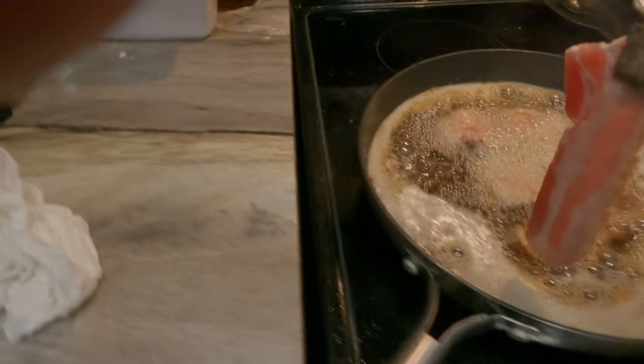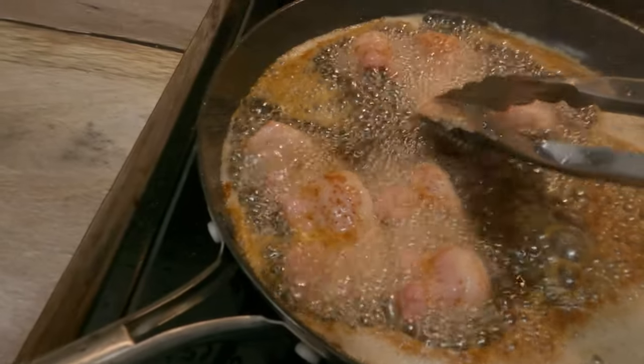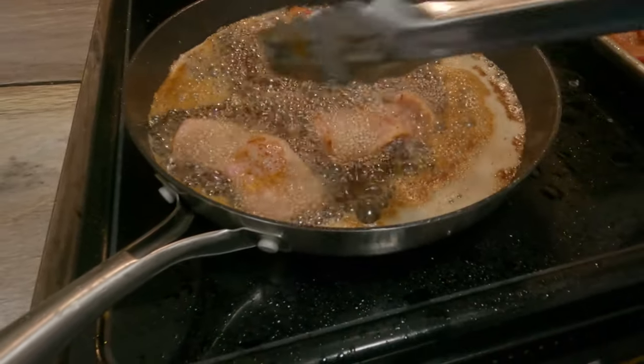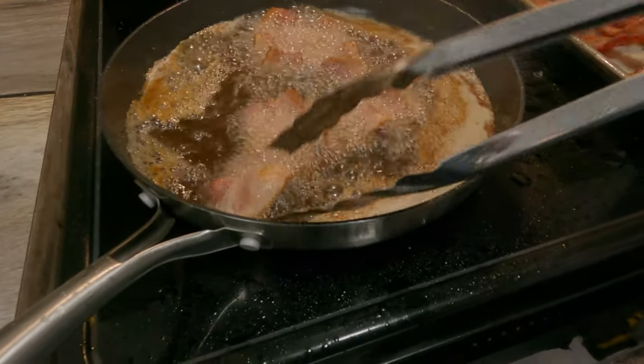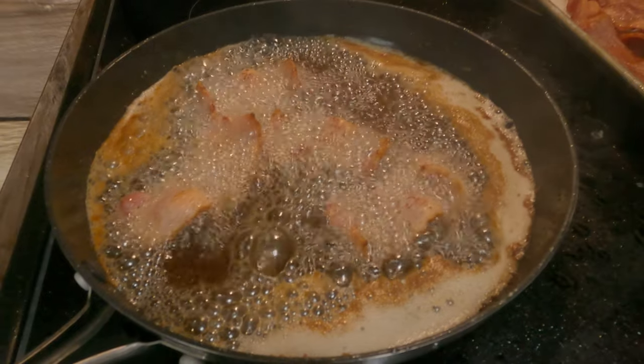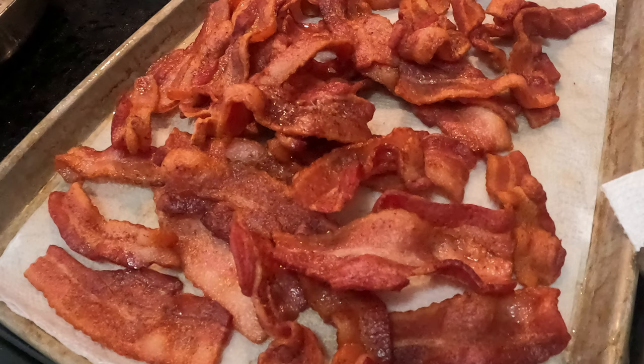All right, last one. We only have four pieces in here that's going to fry up and get done. Okay, thanks for watching.